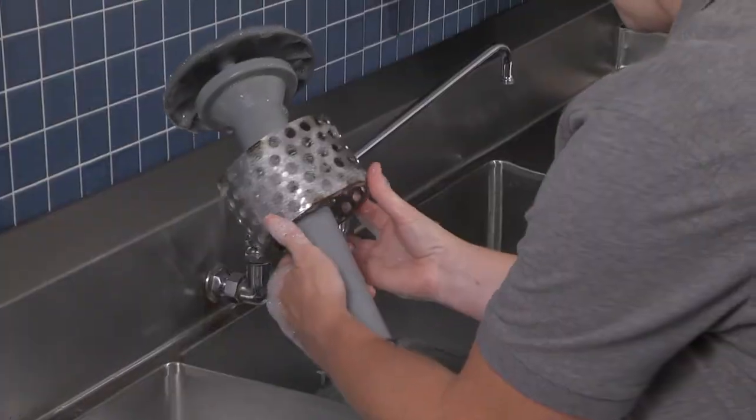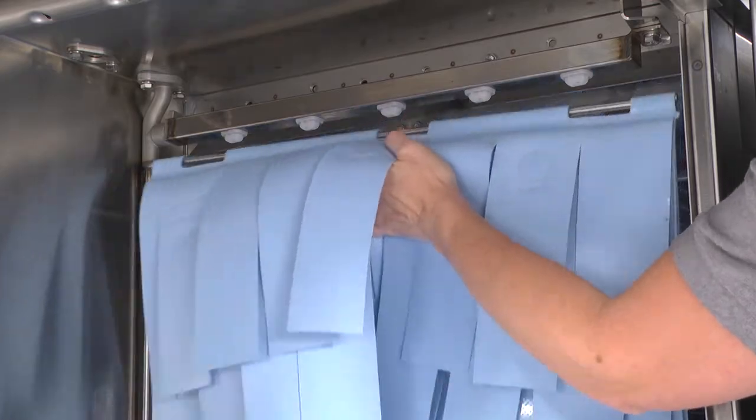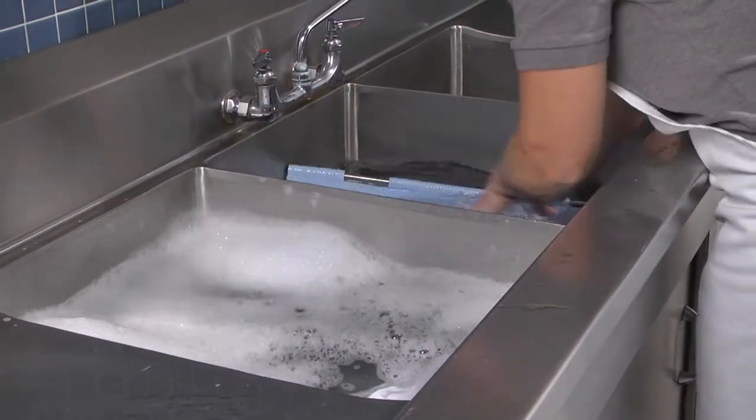Clean the pump intake strainer. Remove the curtains. Thoroughly scrub, rinse, and allow the curtains to dry at the end of each day's operation.